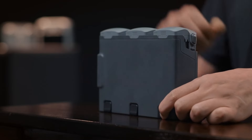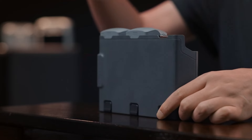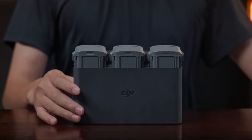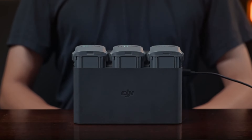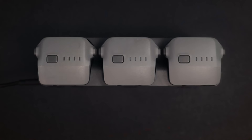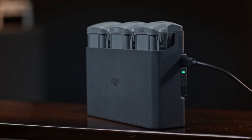DJI Air 3 use cases: The Air 3 features advanced obstacle sensing with sensors on the front, back, and bottom. While not as extensive as the Mavic 3's system, it still provides robust safety features for most flying scenarios, making it a reliable choice for a wide range of uses.